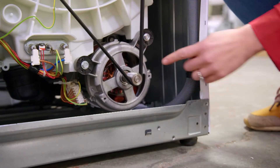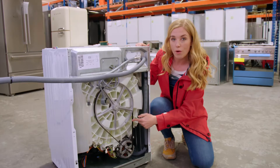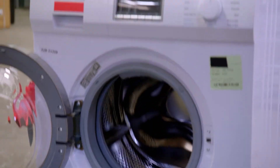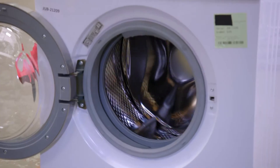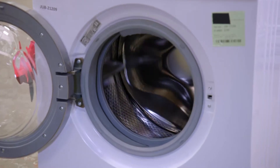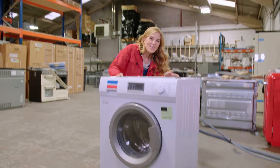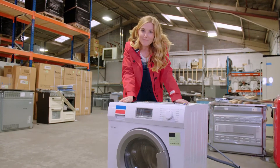And when the water is hot enough, this motor will spin the metal drum inside using this rubber belt. Can you see the metal drum spinning when I turn the belt? And finally, after the machine has washed the clothes, the dirty water goes out through this hose. Now we know what all of the parts are, should we see a wash cycle with one of my special cameras?